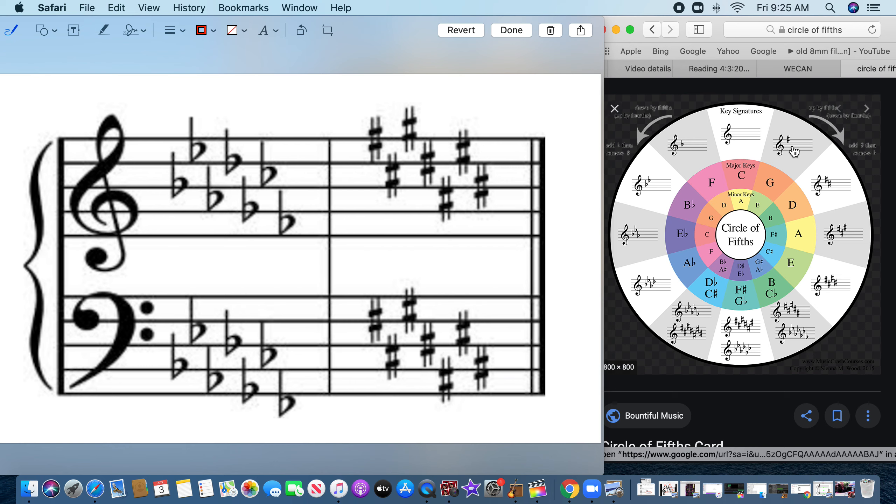If you have one sharp, the circle of fifths says one sharp is G. The way you figure out sharps: you see the sharp — F, A, C, E — it's an F sharp, and the next note is G, so we're in the key of G. If you see two sharps — F and C — look at the last one, it's a C sharp. The next note is D, so we're in the key of D. The chart confirms: two sharps is D.